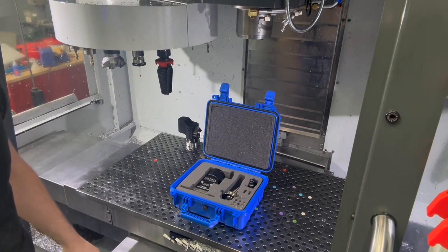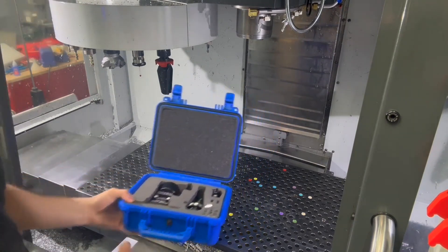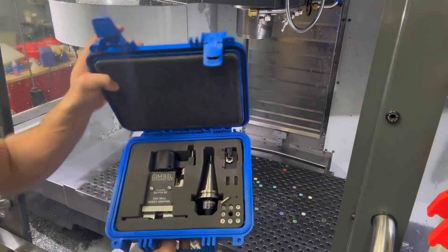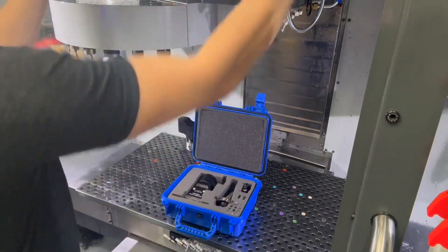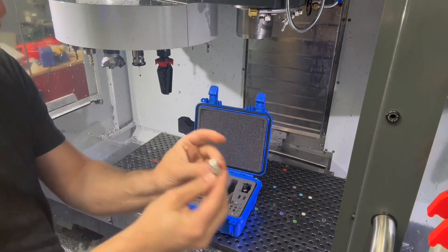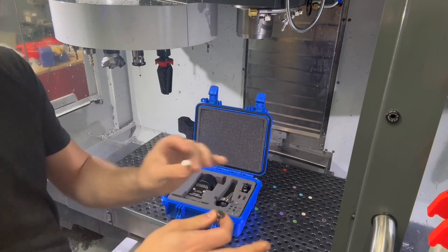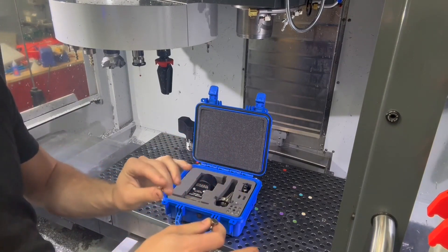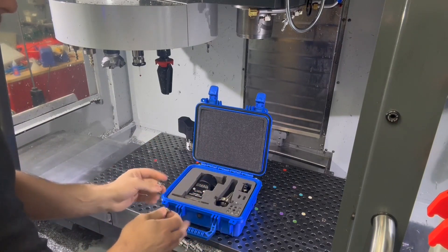Hey everybody, this is a quick SLP for our customers on how to go ahead and get their original bypass gripper set up on an NGC Haas machine. You're going to need two things: the first is your original bypass gripper case or kit, which should come in this case right here, and then you're going to need two of these little Neogenia magnets. Any magnet or magnetic surface will work. We're going to use these to temporarily bypass the safety on our CNC machine — this isn't something permanent, we're just going to do this temporarily to accurately set up our original bypass gripper.